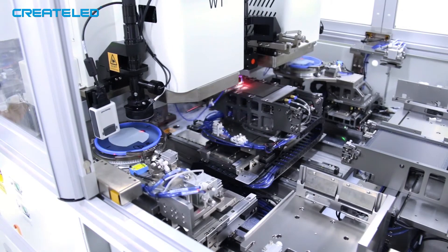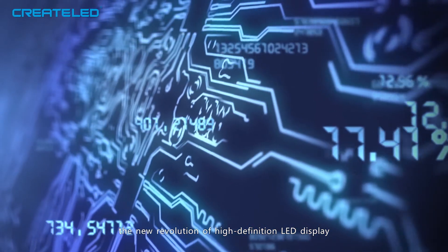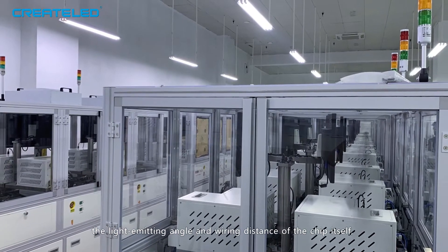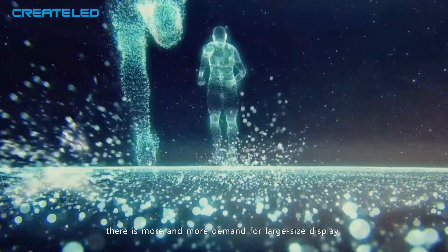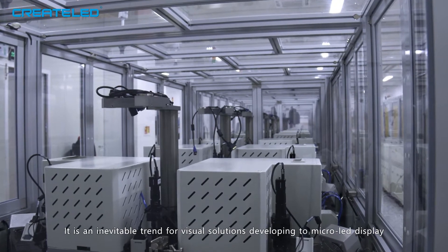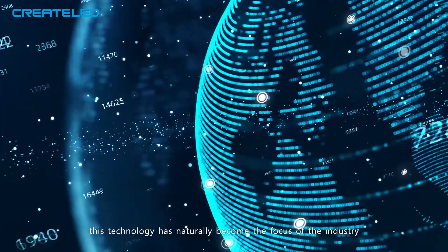What are the CoB packaging methods? There are two methods: lateral chip and flip chip. Although lateral chip CoB technology has successfully led a new revolution in high-definition LED displays, due to limitations in process technology, light-emitting angle, and wiring distance of the chip itself, product performance development is limited. With the coming of the 5G era and increasing demand for ultra-high-definition displays such as 4K and 8K, it is an inevitable trend for visual solutions to develop toward micro-LED displays.